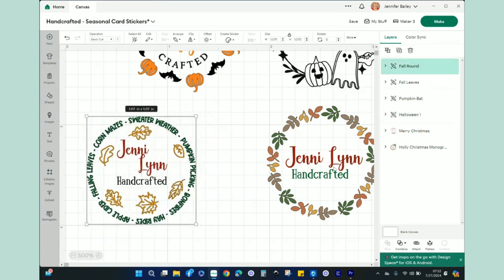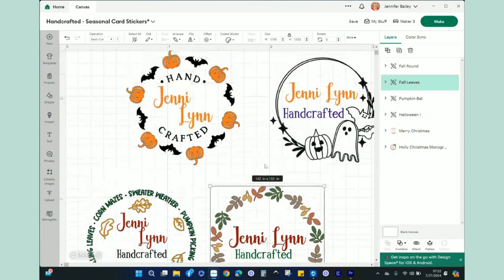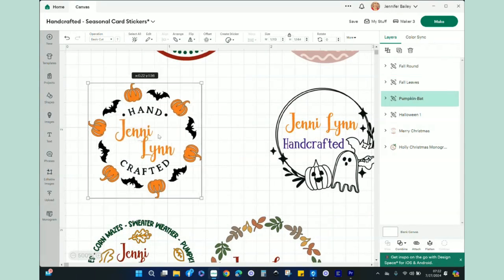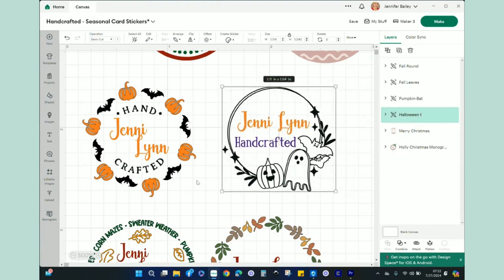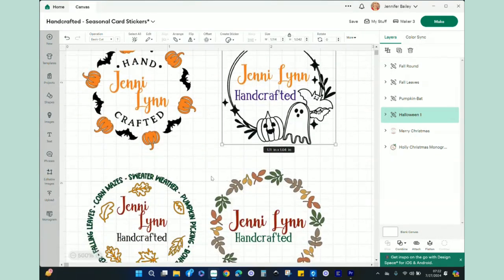This one I just left as simple fall leaves with Jenny Lynn Handcrafted. These were Halloween circles — that's what I searched. I really like this one: it's the pumpkins and the bats. I just love these little faces — look at those bats, they're so cute! This is another Halloween circle, and again I just added in my little name logo. These are the new ones I am creating today.